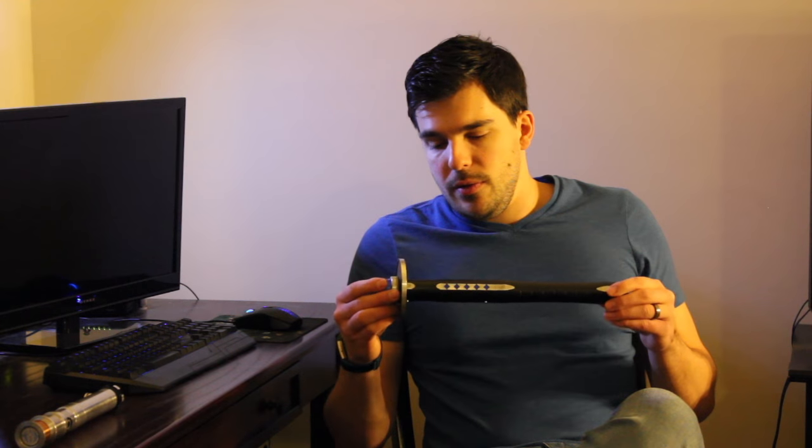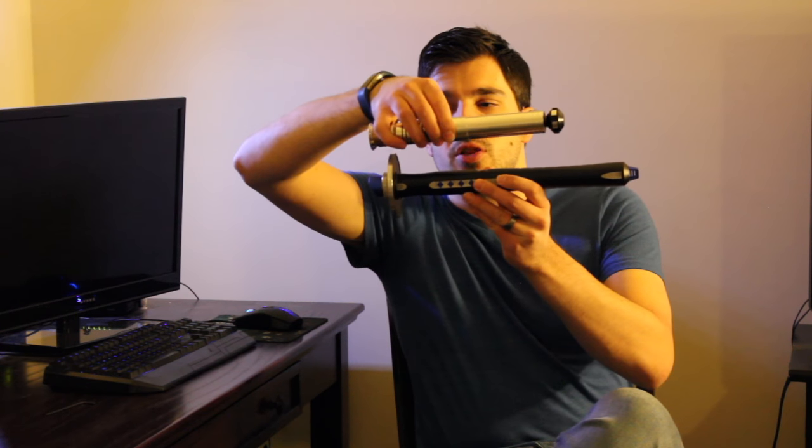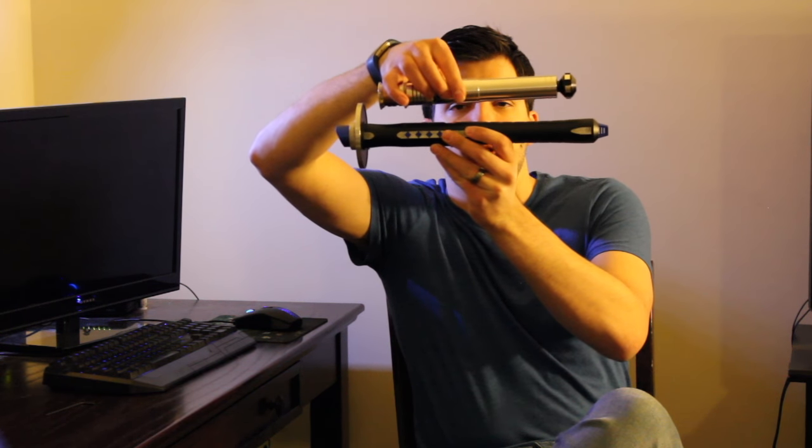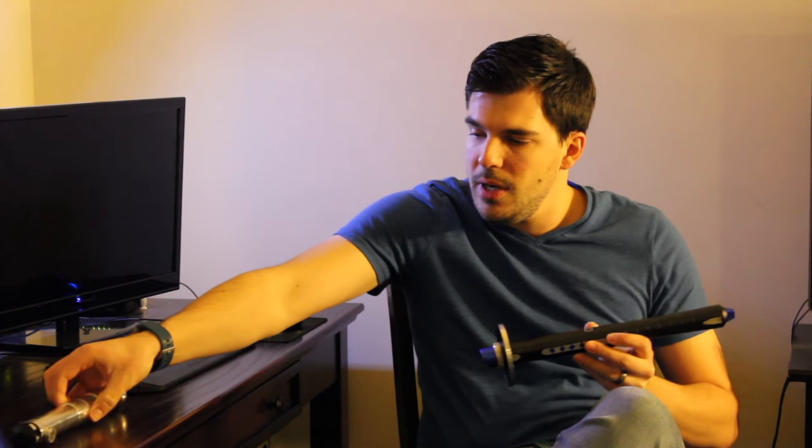Other than that, the diameter is actually quite similar to the other combat class. I have my Revan here just to give you a point of comparison — you can see it's quite a bit longer, but also very similar in diameter. So it has that slim design that Vader's Vault hilts are known for, their combat class at least.